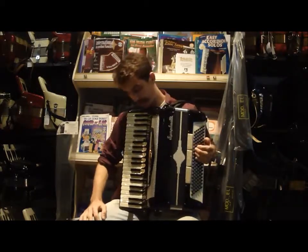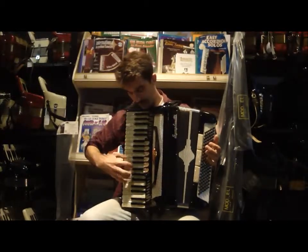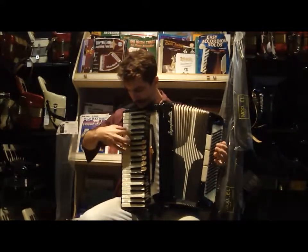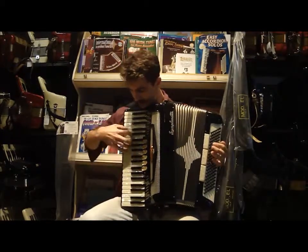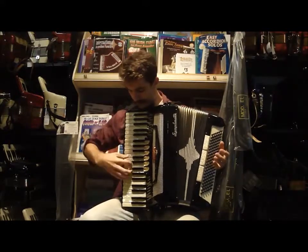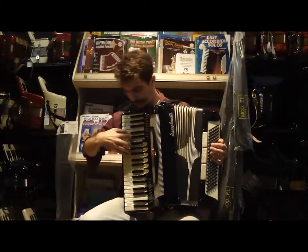On the right hand we have six register switches. Our first one is our bassoon. Then we have our bandone. Then our organ. Oboe. Clarinet. Piccolo. And our master palm switch, which is right here, puts all three reeds active.